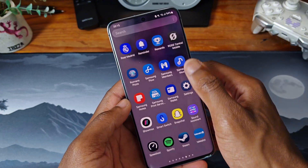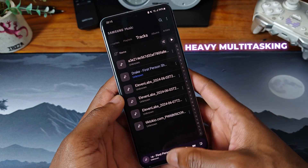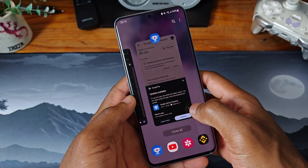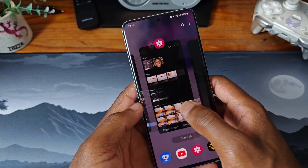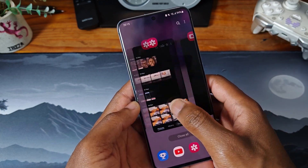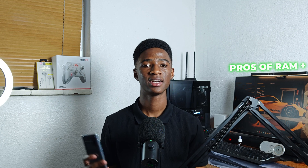However, where RAM Plus really shines is in heavy multitasking. I was able to keep a ton of apps open simultaneously without any lagging, which made switching between them seamless — which leads us nicely to the pros.